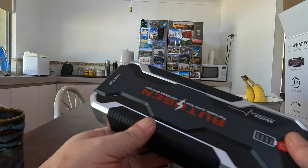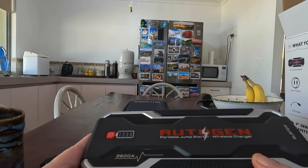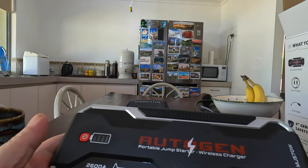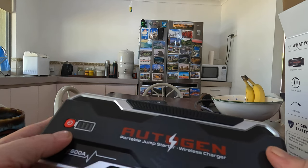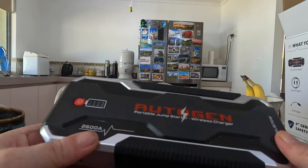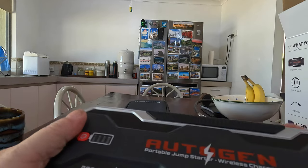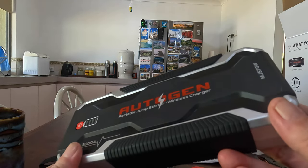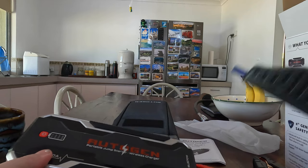So they say this is 23,000 milliamp hours, which equates to 23 amp hours. It's quite heavy, and I'd say this has probably got about 18 amp hours of usable battery power. It's big enough to start my diesel and Ziggy's car. That's the model number on there.